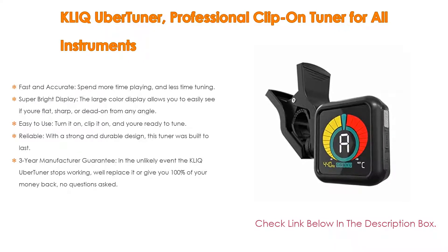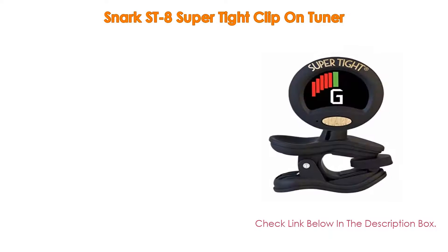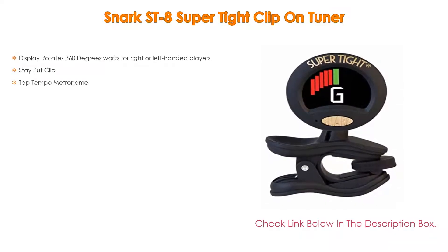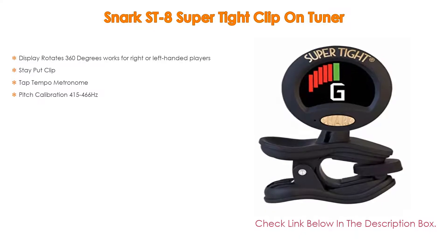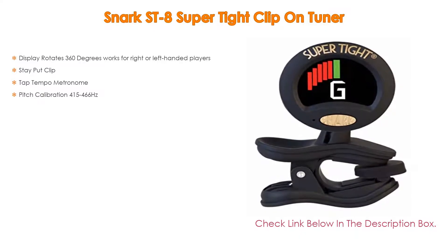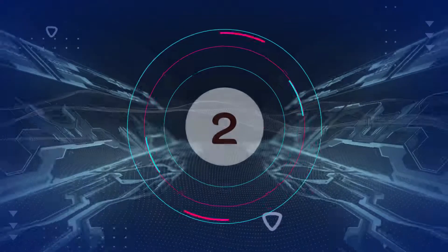Number 3: The Snark ST8 Super Tight clip-on tuner is on our list for some exclusive reasons. It features a display that rotates 360 degrees and works for right- or left-handed players. It also has a stay-put clip, a tap tempo metronome, and pitch calibration from 415 to 466 Hz.